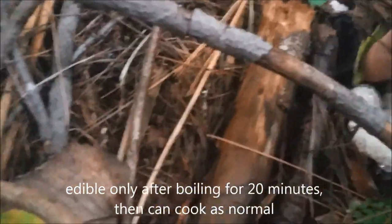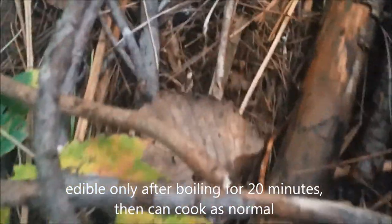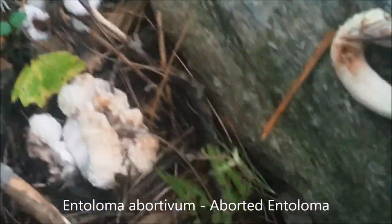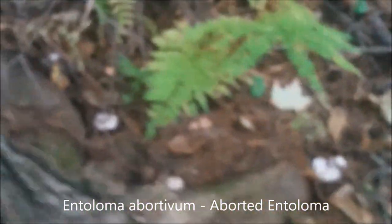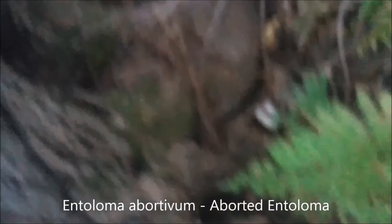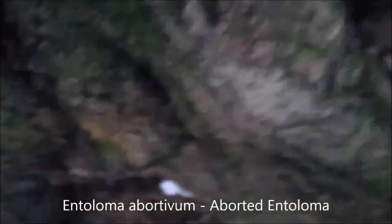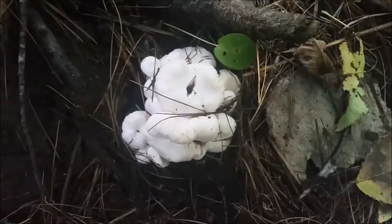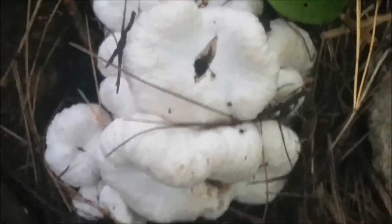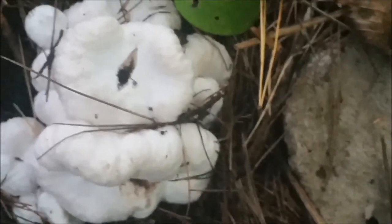These are edible but nothing like the aborted entoloma mushrooms. The aborted entolomas are one of my choice edibles — really good tasting and highly recommended. I got a bunch more here, and a lot more aborted entolomas. Here's one more, all around this tree. Here's a big one — a whole chunk of aborted entolomas right around my maple. That's the biggest clump — really cool.